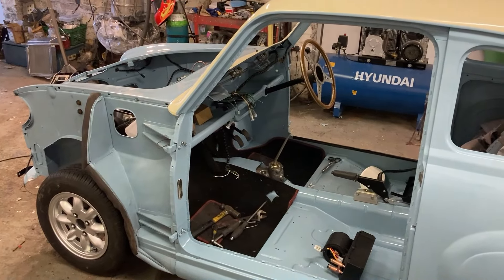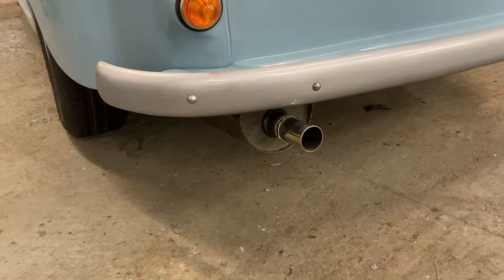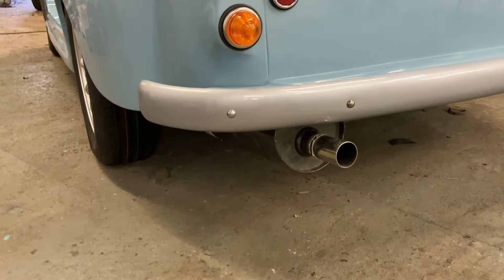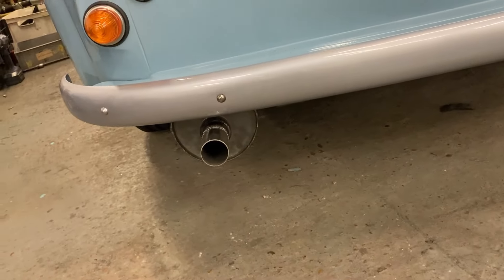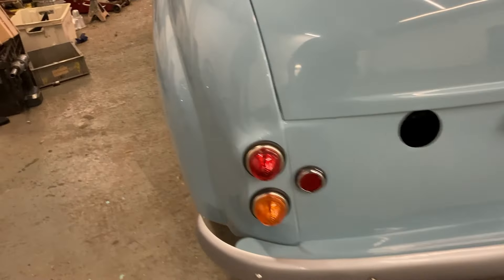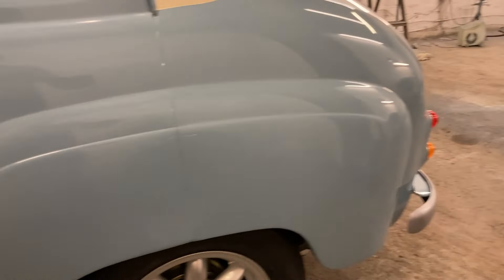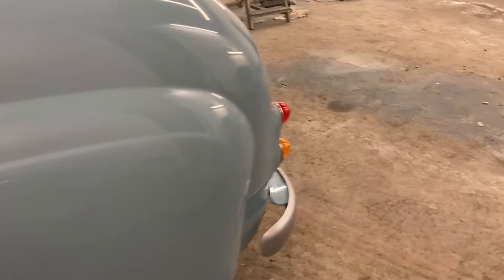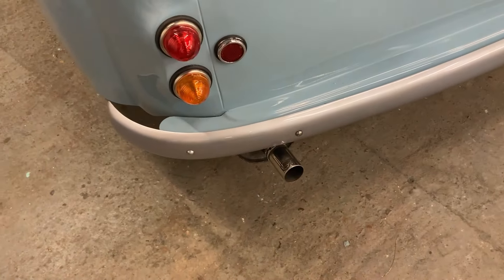It's going to be great fun to drive, that's for sure. I fitted the exhaust as well — I pretty much finished everything underneath. It's a manifold single-box system. Not much to see really but it's on there, and it's going to be nice.